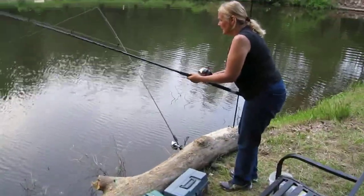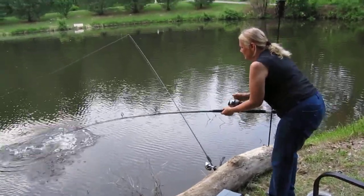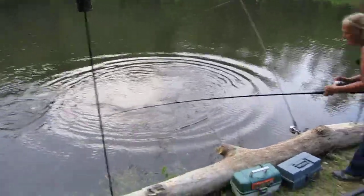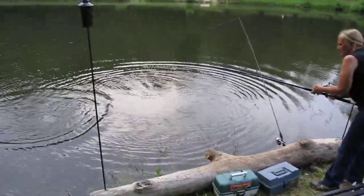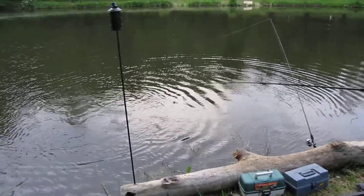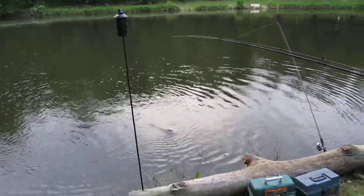So here we are. It's the 28th of May. Lori just bought a new monster fishing pole today so that she can go after the big carp. And it's paying off for her. She's finally got one hooked.